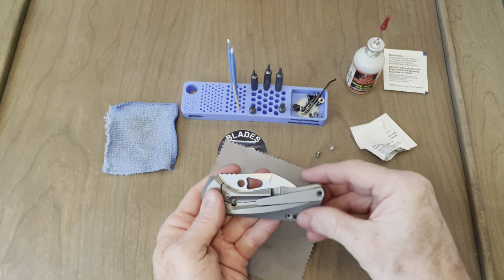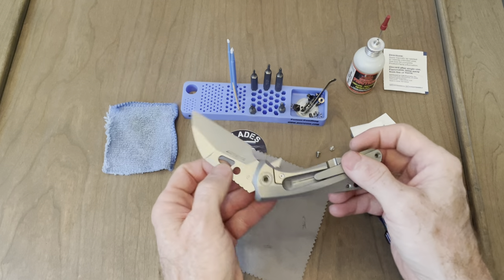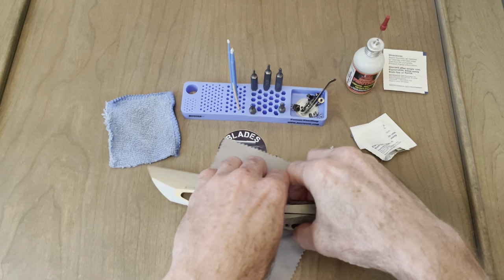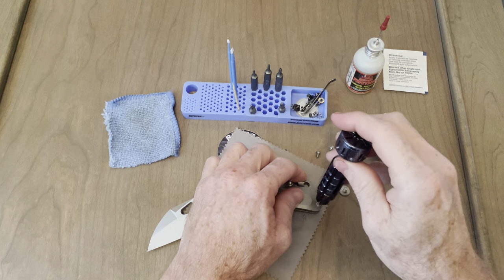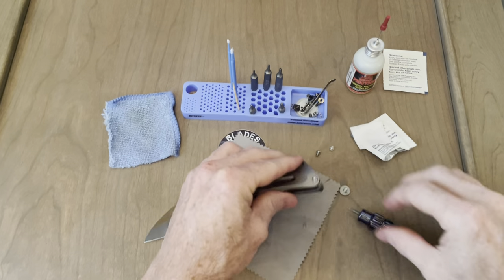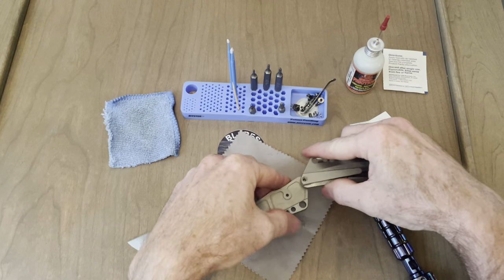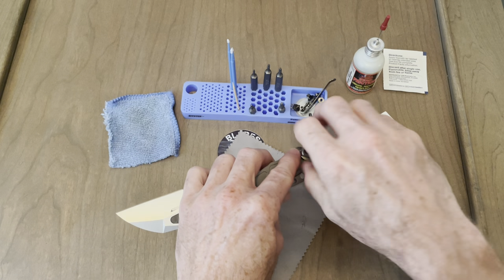We're definitely loose up at the pivot, but down here at the butt of the knife — there we go. I may have to take this other screw out on this side. It is not wanting to come apart on me. But now that standoff's just going to spin. There we go. We can leave that standoff in there — it must be a very tight fit, because I can do what I need to do without removing it.